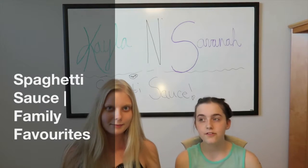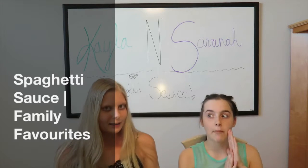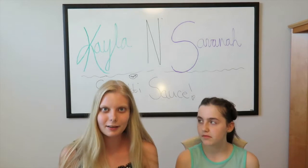This is our first Sunday Funday. Today we're making spaghetti sauce. So today's our first Sunday, official Sunday video.